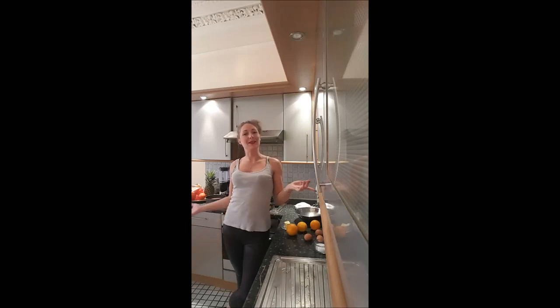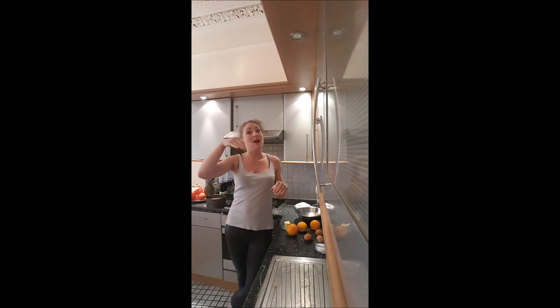Hi guys, welcome back on Bush-a-Bush. In this video we are making an orange curd which is absolutely amazing to spread on your pancakes or to put in the layers of your cakes. It's super good and yummy.